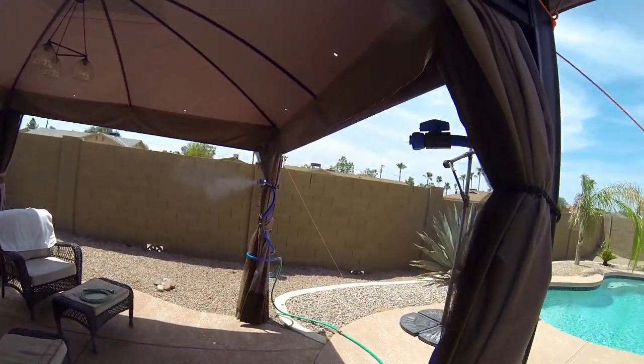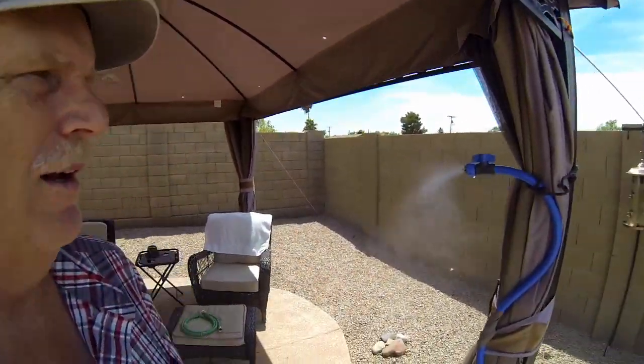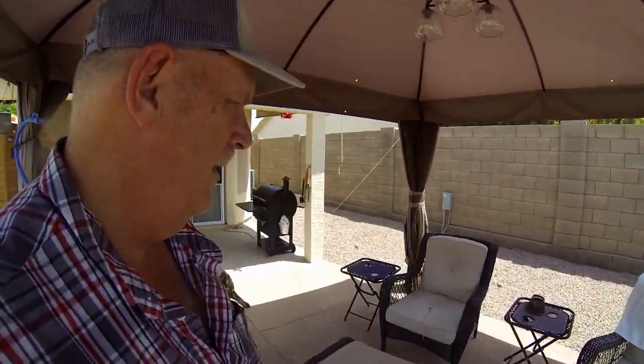And voila, look at that — we have a misting system. Here's the other one, they work great. So when we're sitting over here, I have a cheap misting system to keep me cool. Especially when Sherry's using the pool and the dog's swimming around and I don't feel like swimming.